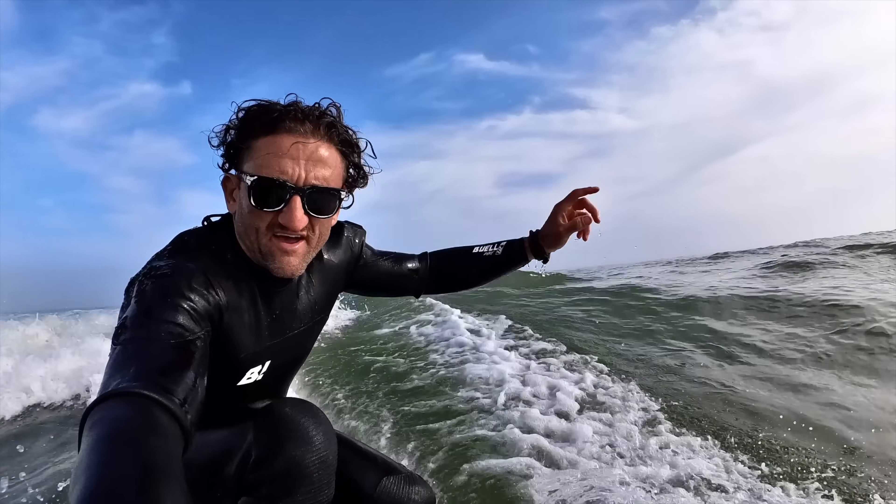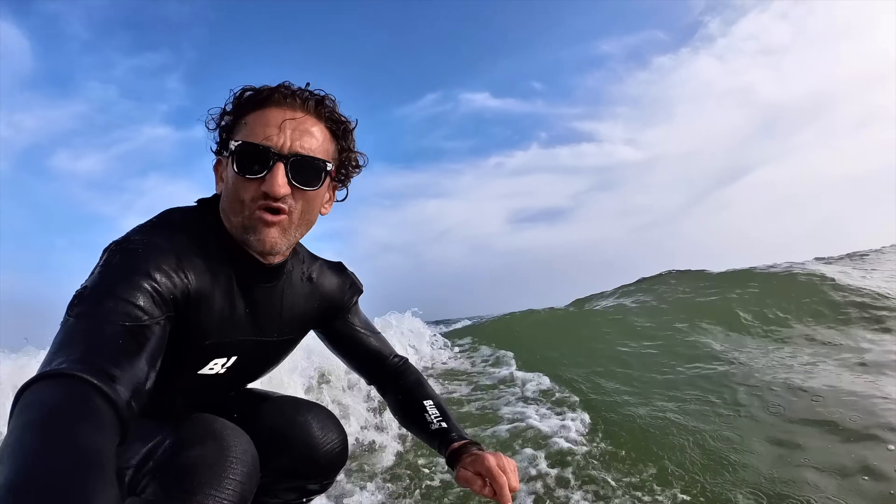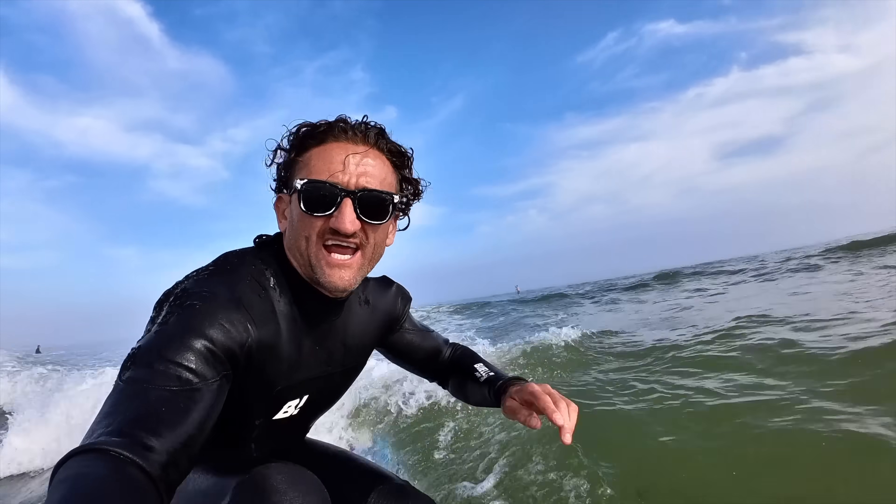The thing about surfing — it's a great sport, but really it's just about being out in the water and getting away from the family for a few hours every day.